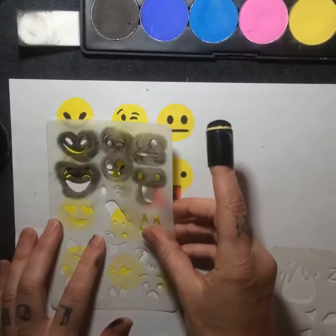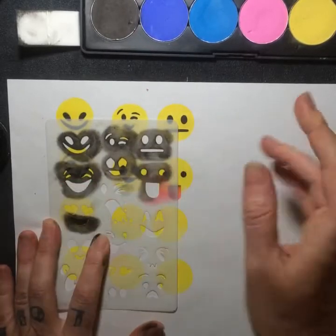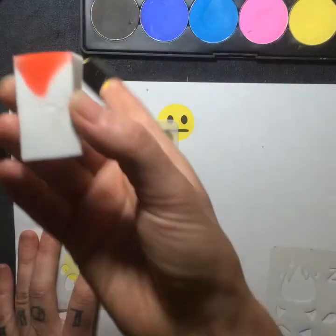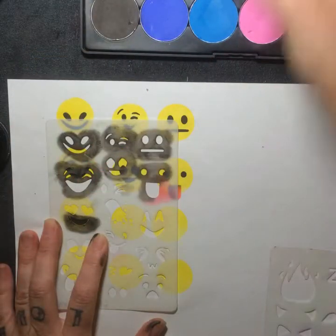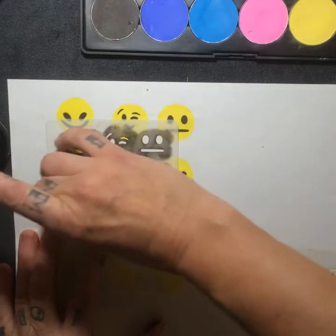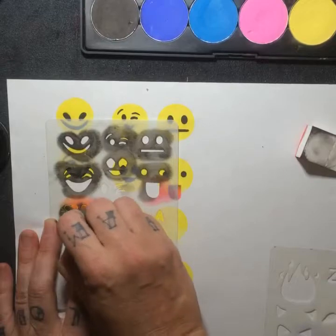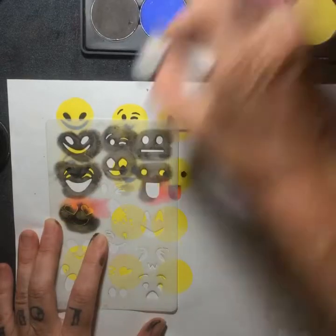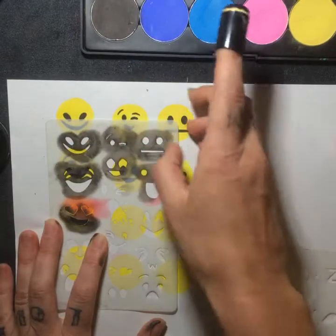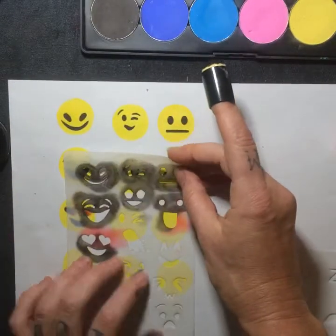Did you see how that magic happened? I put two colors on before lifting the stencil off — so now he's got a red tongue and black on the edge, kind of like an instant outline. Oh look, there's love eyes! We can do the same thing again — grab a little red powder. I only have powder right now but it looks really well. Catch the one edge — yay!